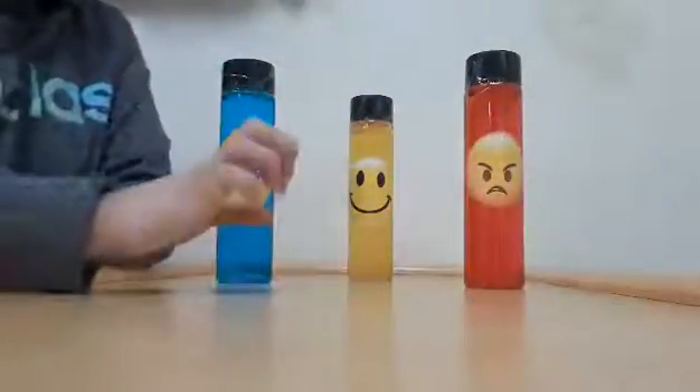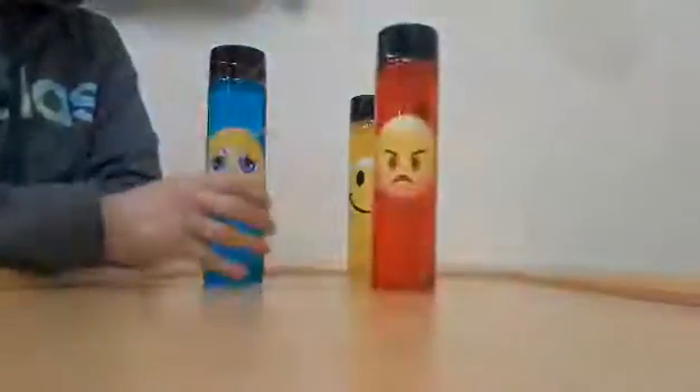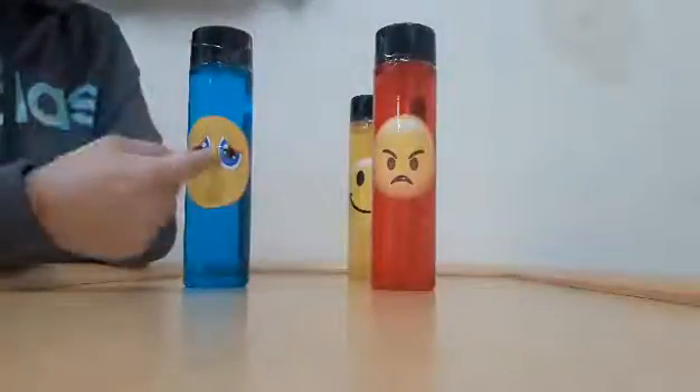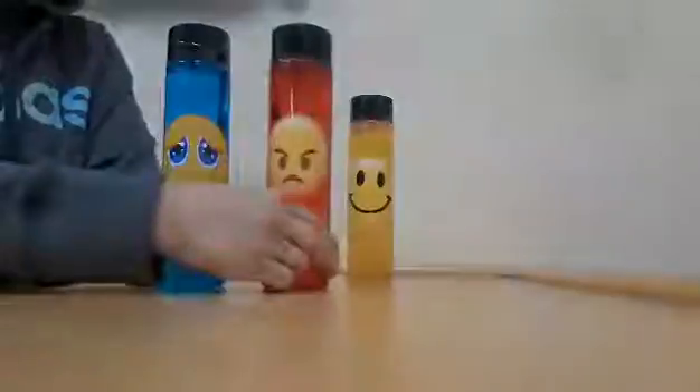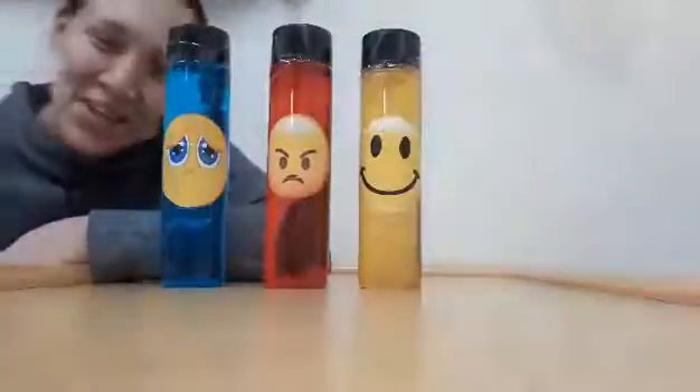We hope that you do this activity and share it with us on Class Dojo. These are just regular water bottles and food coloring, and you could either draw a happy face or paste different emotion faces onto the bottle. We hope that you do this activity and share with us on Class Dojo.